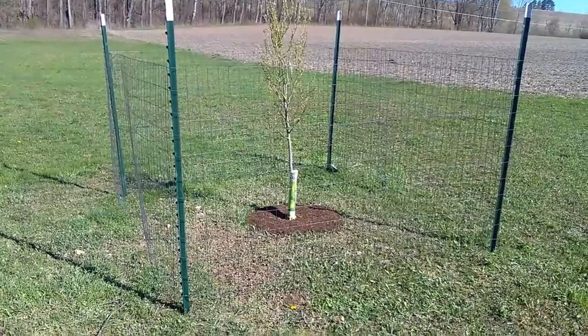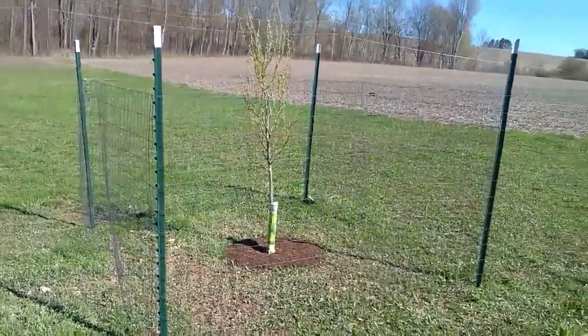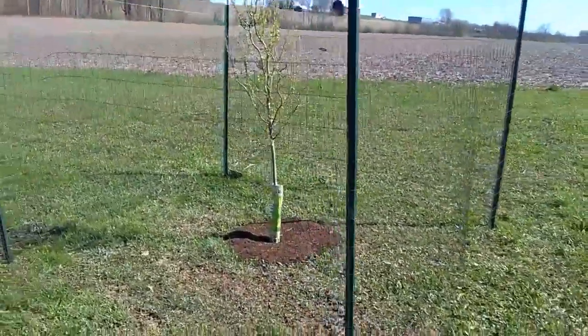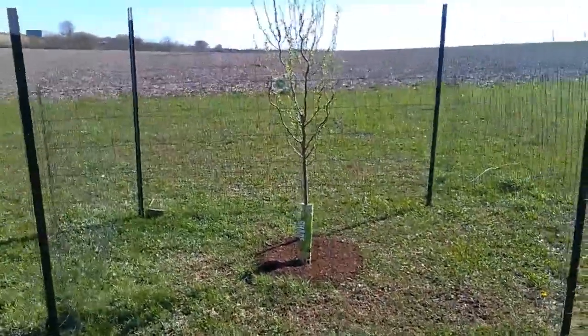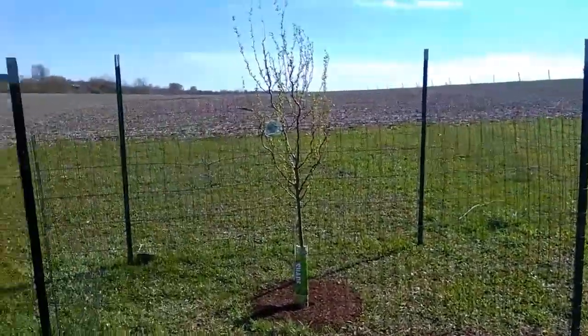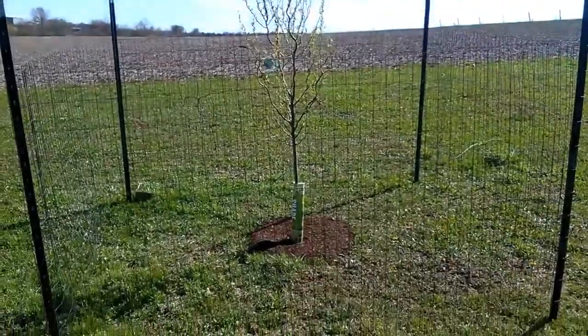Hey mom, is the tree all done being planted? Yeah, it finally is. We got it put in, put the soil all around it, then added a couple inches of mulch on top to keep it hydrated, and watered it really well. Then we're going to put some T-posts and fencing around it because the deer here will eat it until it gets bigger. It looks nice, doesn't it?